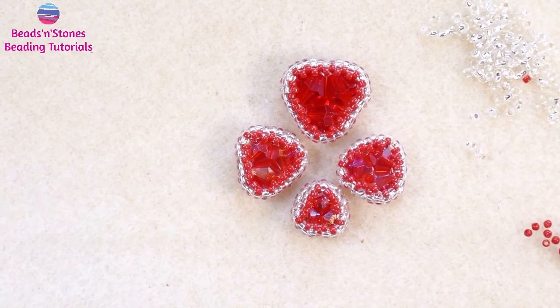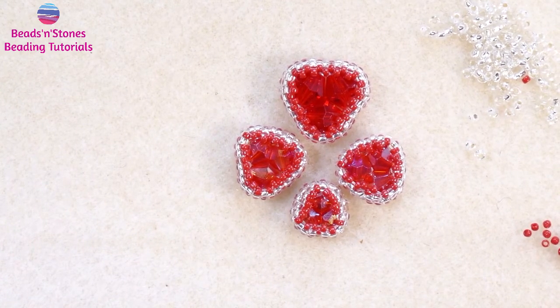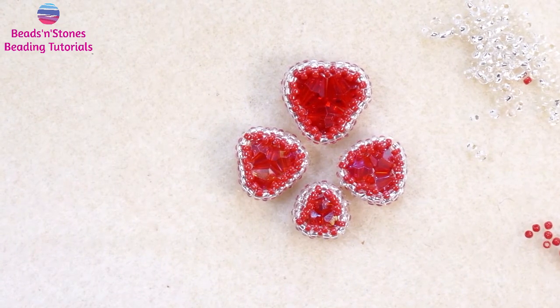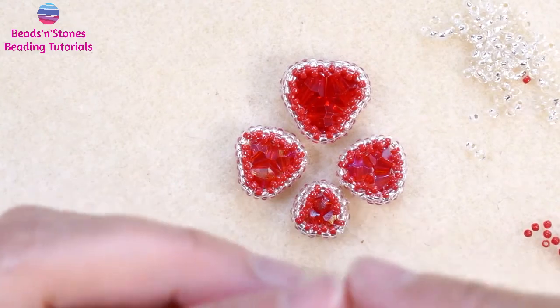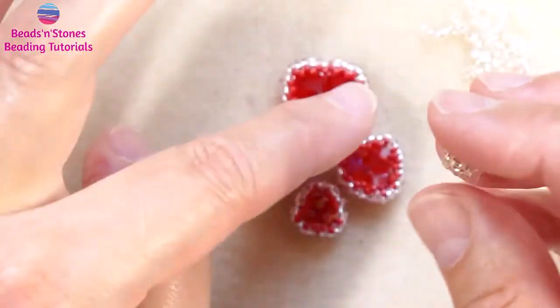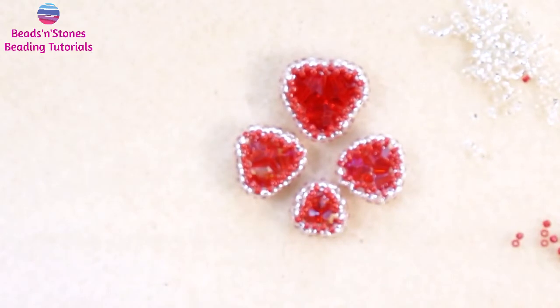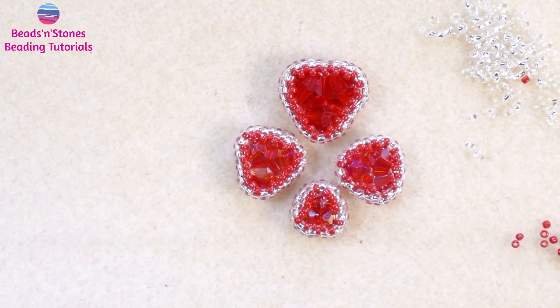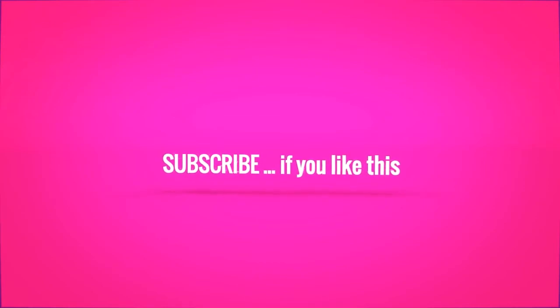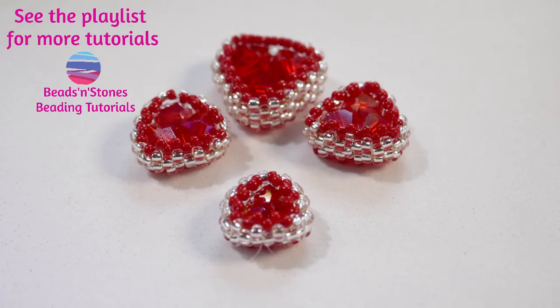Thank you for watching. If you have any questions, please put them in the comments below and I'll try to answer them to my best. For one of our future tutorials, I want to show you how you can make another type of bezel for this triangle component made with bicones. I hope you like this tutorial — please subscribe and see you with our next tutorial. Thank you.